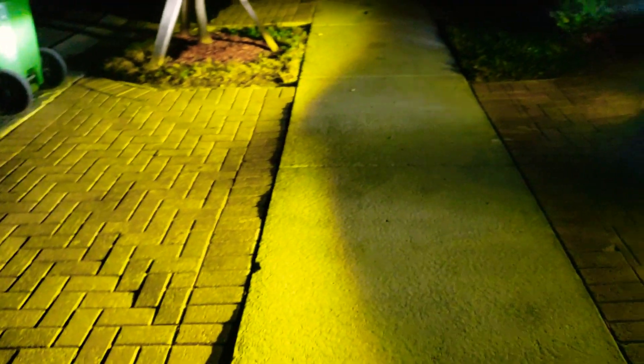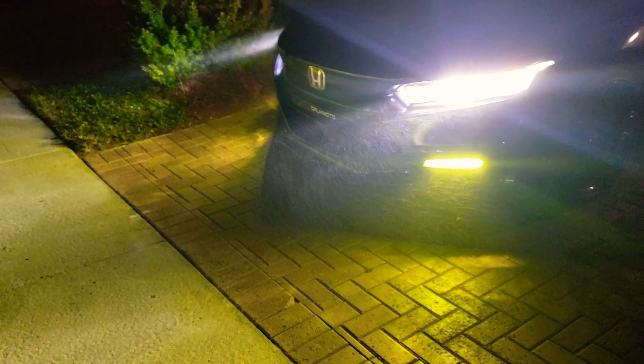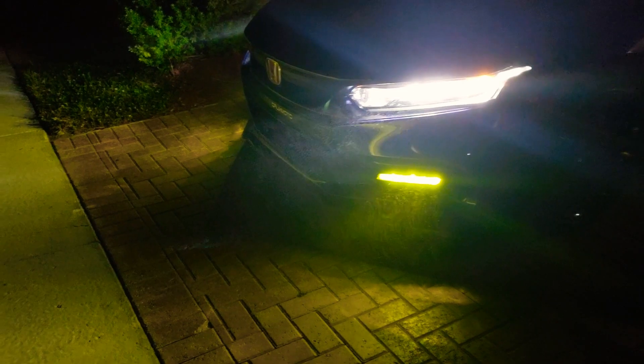Maybe a little tiny hint of green, but if you want true true yellow, what you might have to do is probably put two films over. I don't know how that would work because one will stick over the other — it might be a little bit hard — but if you can get it perfect, maybe adding two films will actually add that rich yellow to it.